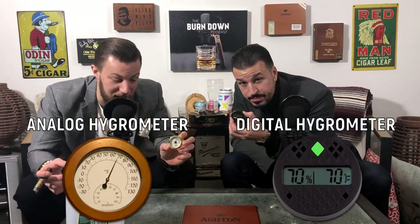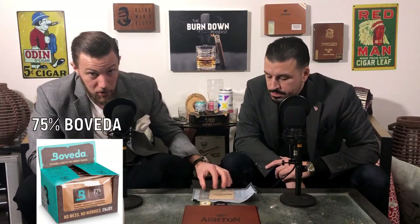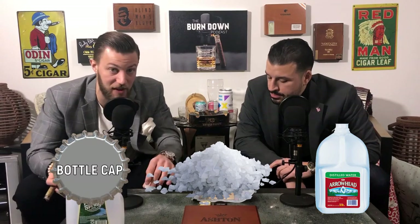Now that the humidor is soaking up that water, you have the opportunity to calibrate your hygrometer. You're going to need your hygrometer - your humidor might have come with an analog one or a digital one. They both do the same thing, one's just manual and one is digital. You're also going to need a Ziploc bag. And then you have two options: you can use a 75% Boveda pack, or you can do the old school way with a bottle cap. For the bottle cap, you just need some salt and distilled water, and it works the same way as a 75% Boveda pack.